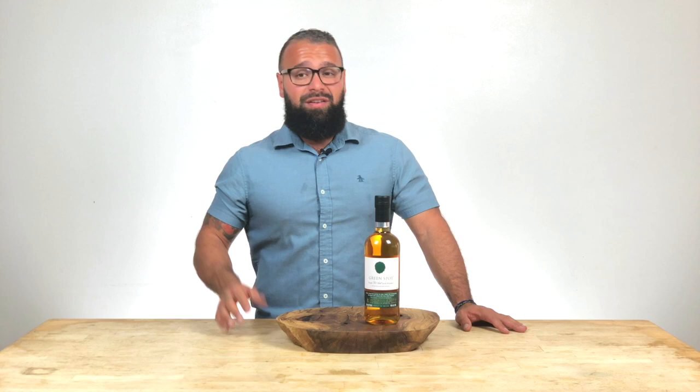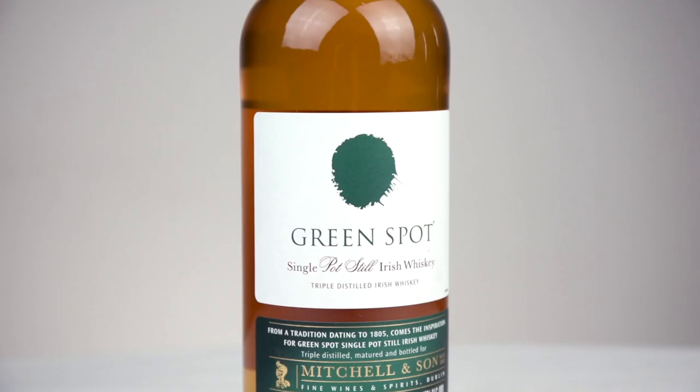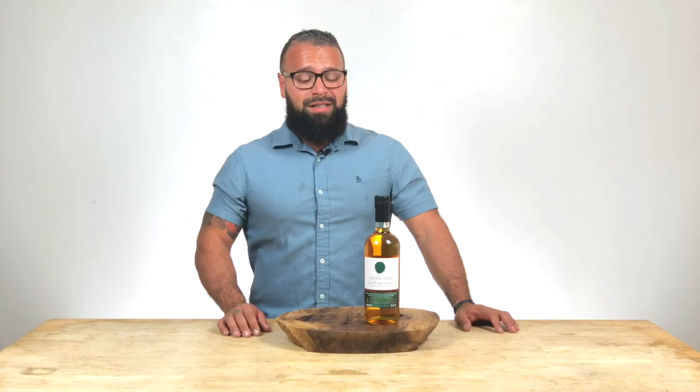These two whiskeys come from the same small island, which means they're using the same grains and approximately the same type of water, but the manufacturing methods are so different that Greenspot is far superior. It's made with small batch copper stills. The shape of the still actually has a lot to do with the flavor profile, and as a result you get a really crisp, beautiful taste with this whiskey.